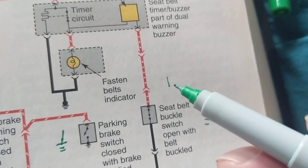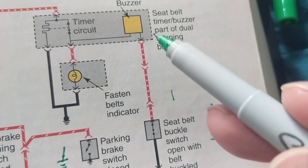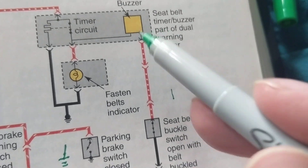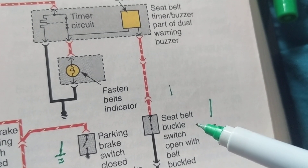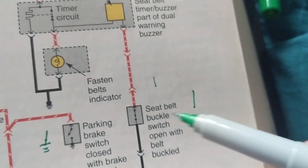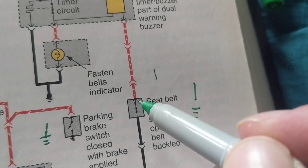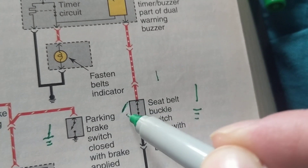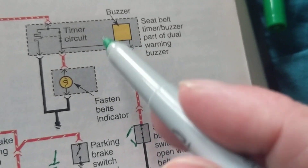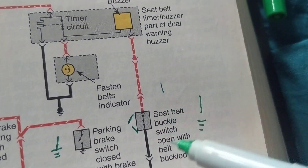Let's say you started your car and the passenger hasn't buckled up. As soon as that passenger buckles their seat belt, the switch opens, removing the path to ground — the buzzer turns off. That's the seat belt buckle switch: closed without a belt, open when buckled.